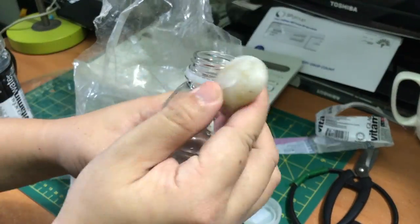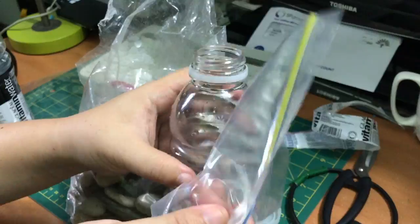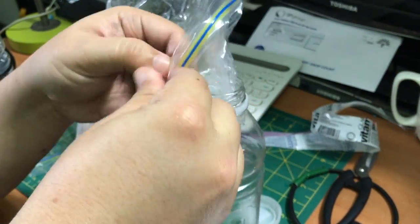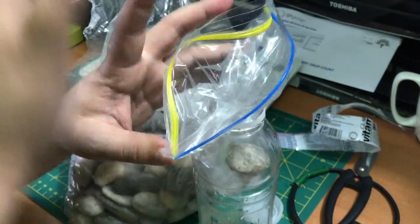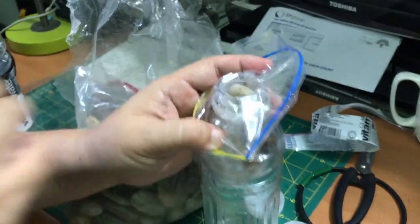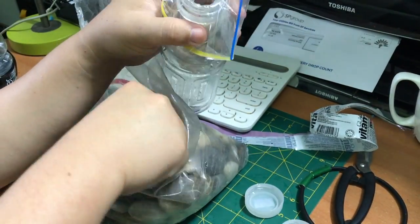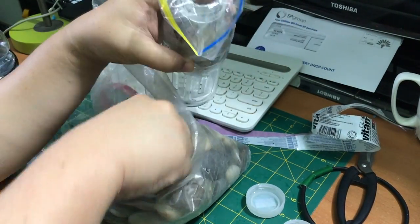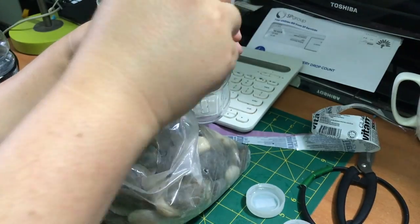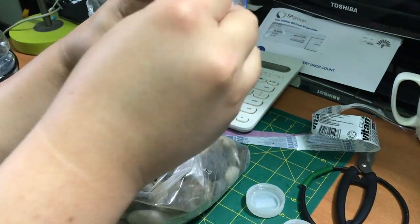Step number one is to find plastic bottles with a wide opening at the top. The reason is I want to put some large stones into the plastic bottle. I choose stones because I want to sink the bottle to the bottom of the toilet tank in order to displace the water and reduce the amount of water used for each flush.